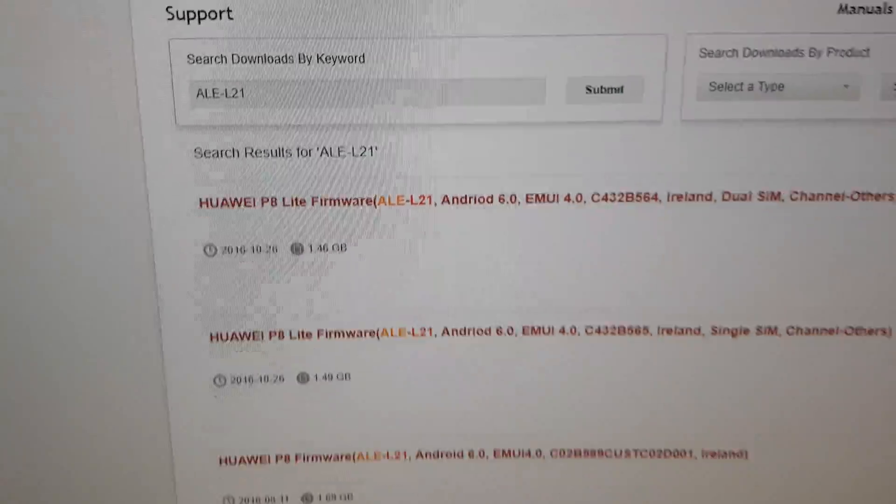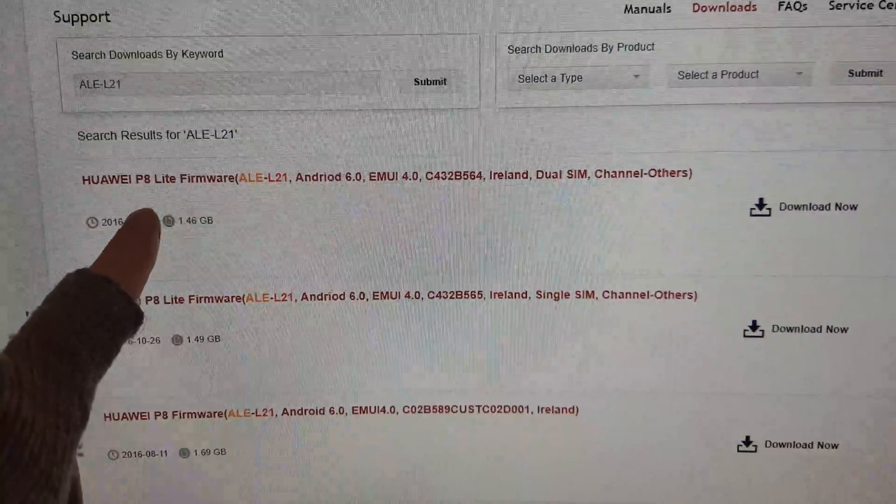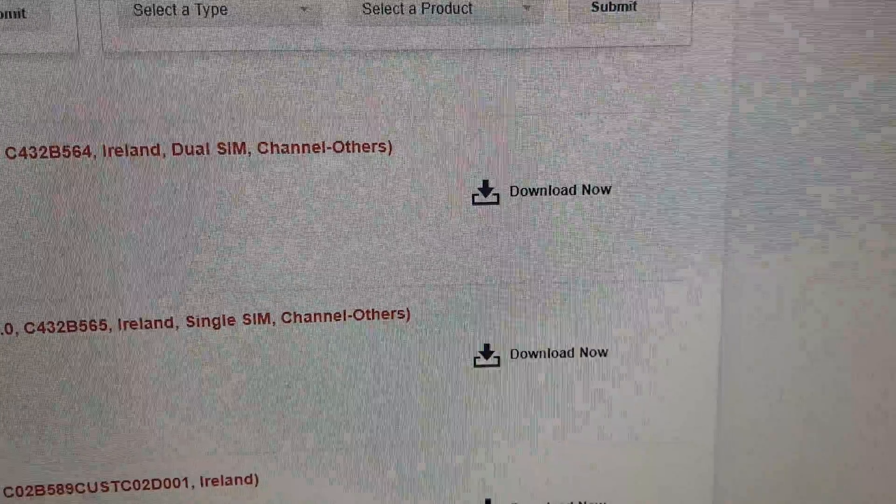Write it, search, and download the latest firmware. This is the newest firmware for our phone — download it.